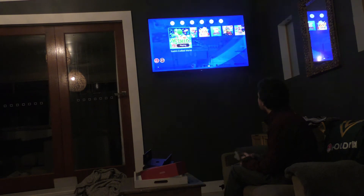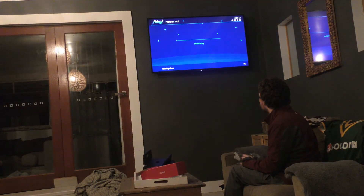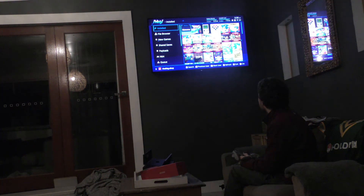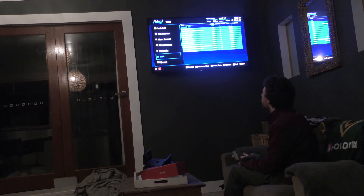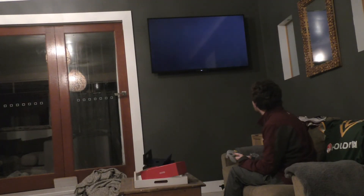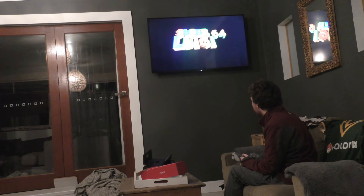But what I'll show you in a sec is the Nintendo 64 ROMs. For people that have a hacked Switch, this is Tinfoil, an all-in-one file manager, and I'm able to launch Nintendo 64 ROMs off of it. So here in Nintendo 64 we're going to play a ROM hack — this is Luigi 64. Again, it does not officially exist.